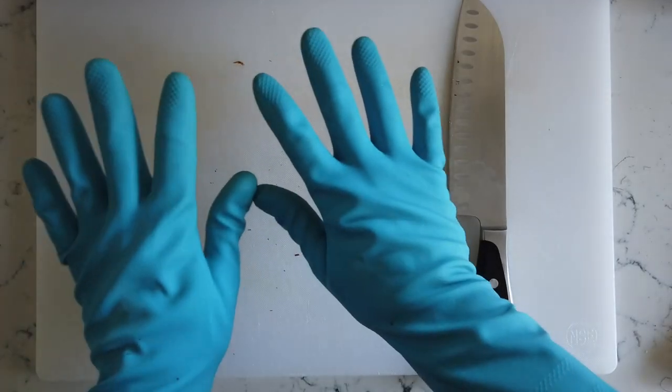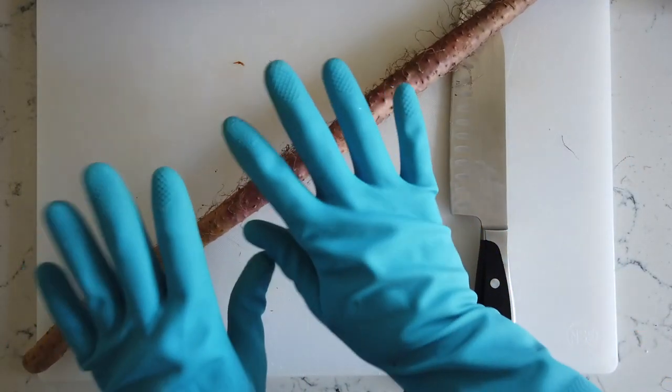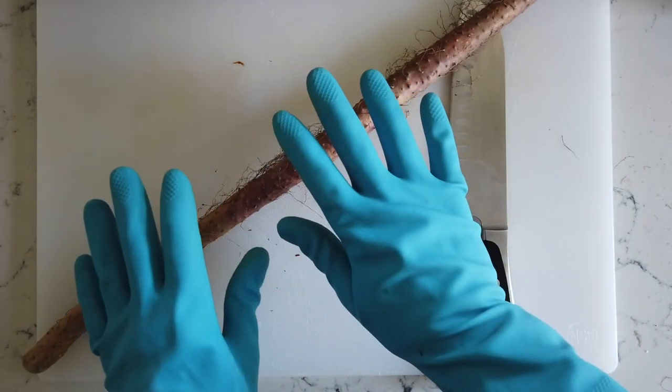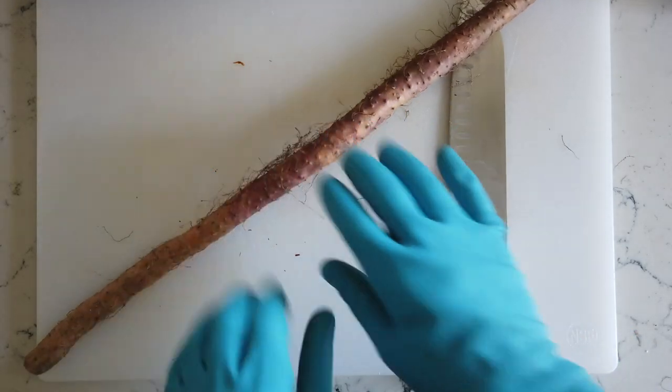I should also mention you're going to need gloves when you're working with shaniao. Luckily in these times — COVID — you've probably got tons of gloves laying around, so grab a set and glove up. We're going to process some shaniao.